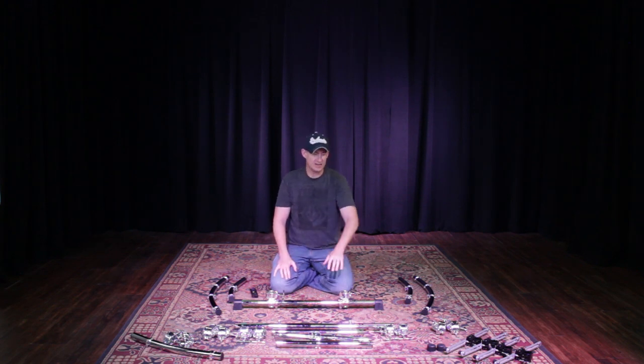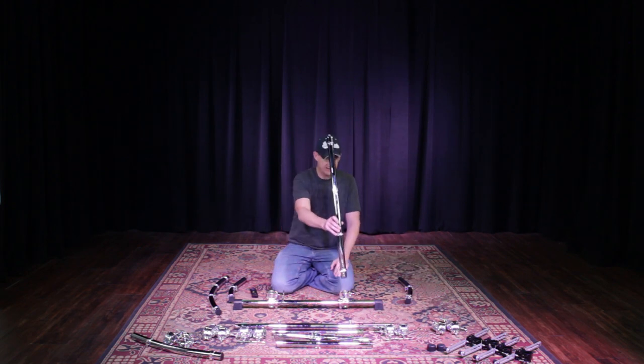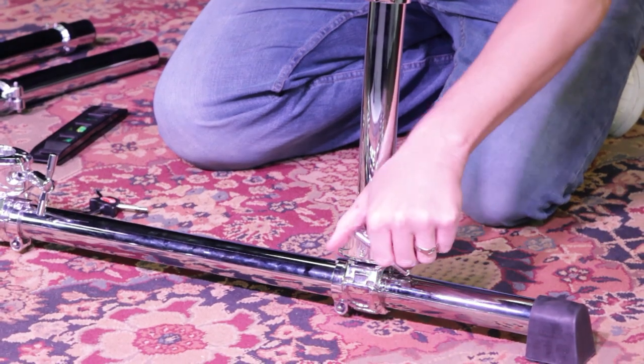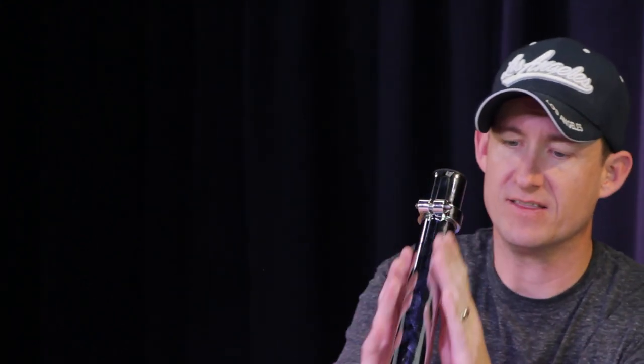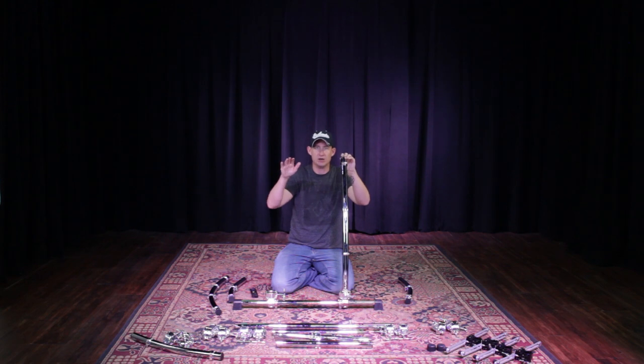Now I have the T-leg assembly made. I'm going to take my 36-inch curve bar and place it in the T-clamp. Working with curved bars can be difficult — getting the bar straight on vertical so the bow is going completely out this way, as if there's an imaginary wall right here. Maneuver it around and eyeball it the best you can; once you add the top part, it'll help straighten it out.